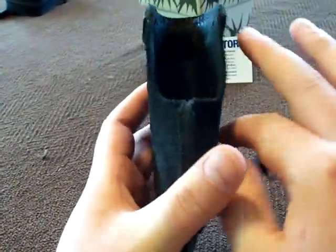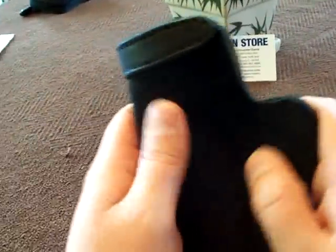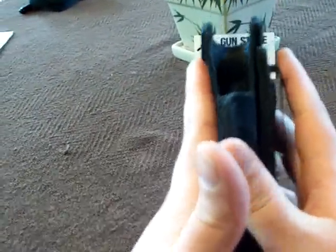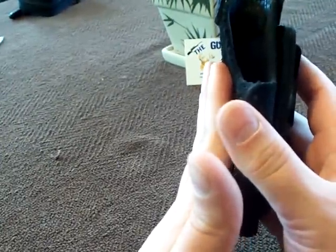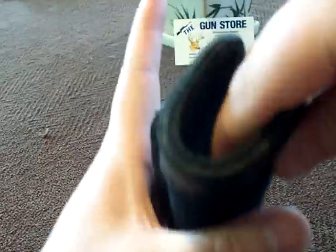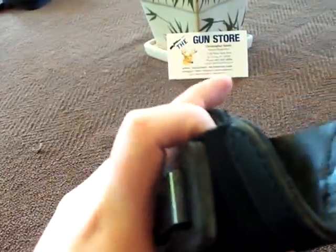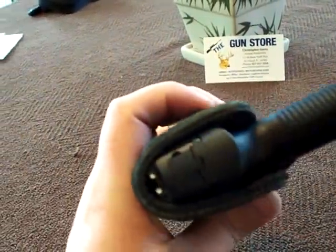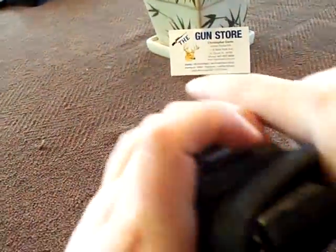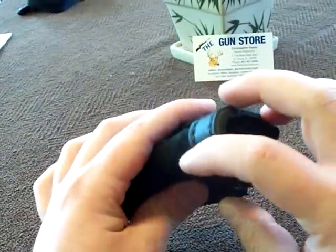The holster itself is rough side out, so when it's inside the waistband and you're moving around, it grabs your clothing instead of sliding around — that's really nice. The inside is smooth, which means when you get the pistol in there it grips it, but it still draws out nicely.